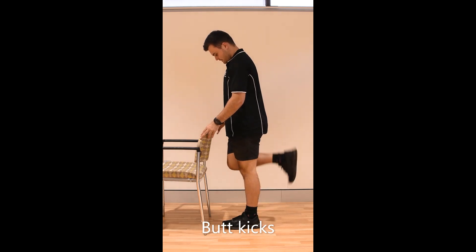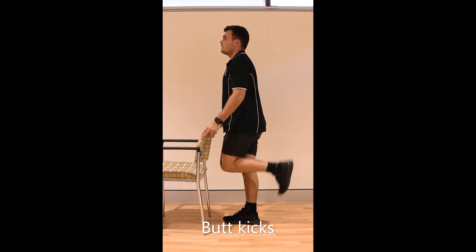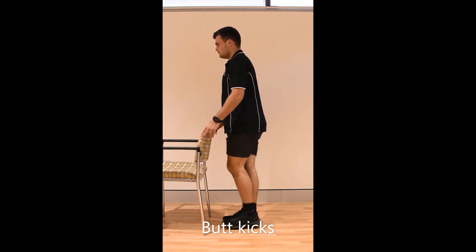Stand up straight with your feet together. Lift your foot backwards and bend your knee towards your bottom like you're going to kick your bottom. Don't worry if you can't get up very high. If you feel like you're going to cramp, stretch out your hamstrings.